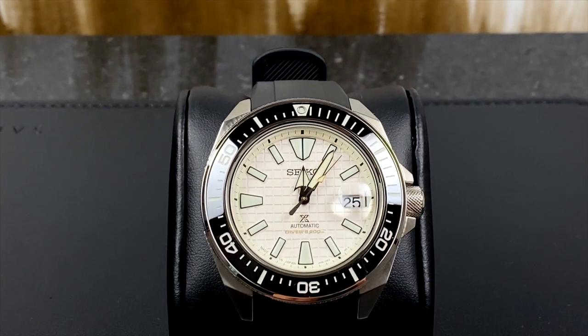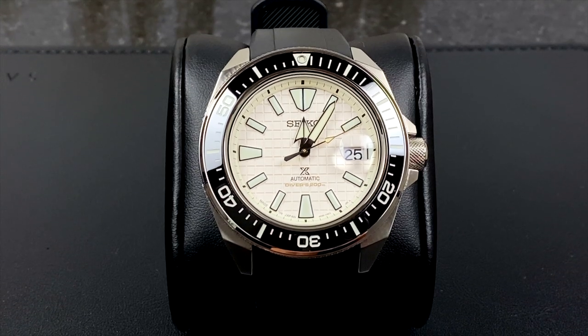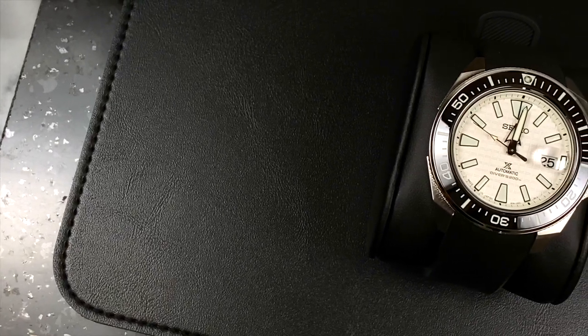I can't even believe I have this in my hands because it has been the longest wait ever. It is gorgeous. It is absolutely stunning. I am so excited to finally have this guy.